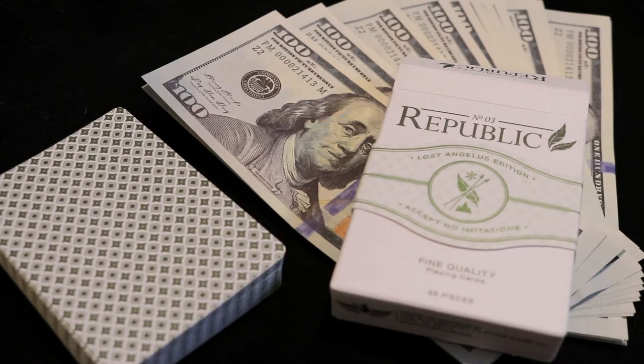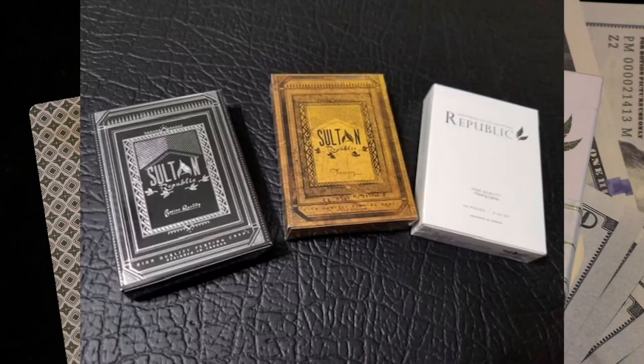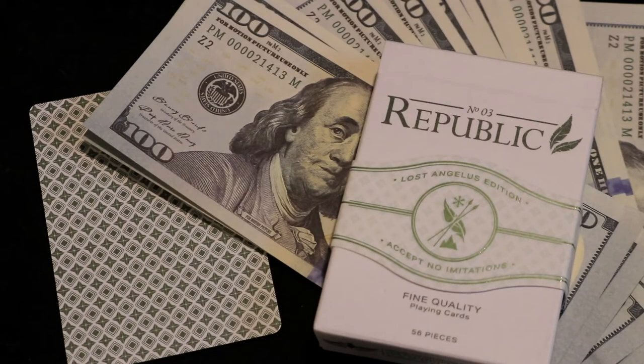The Republic Number Three Los Angeles Edition is the newest deck release by Jeremy Griffith and the team at Illusionist. The Republic Number Three is part of a series — the first two decks released were the two Sultan Republic decks, followed by the very infamous Republic Number Two deck, which this deck was inspired by. After that, not too long ago, we had the Royal Reserve deck by Jeremy as well.